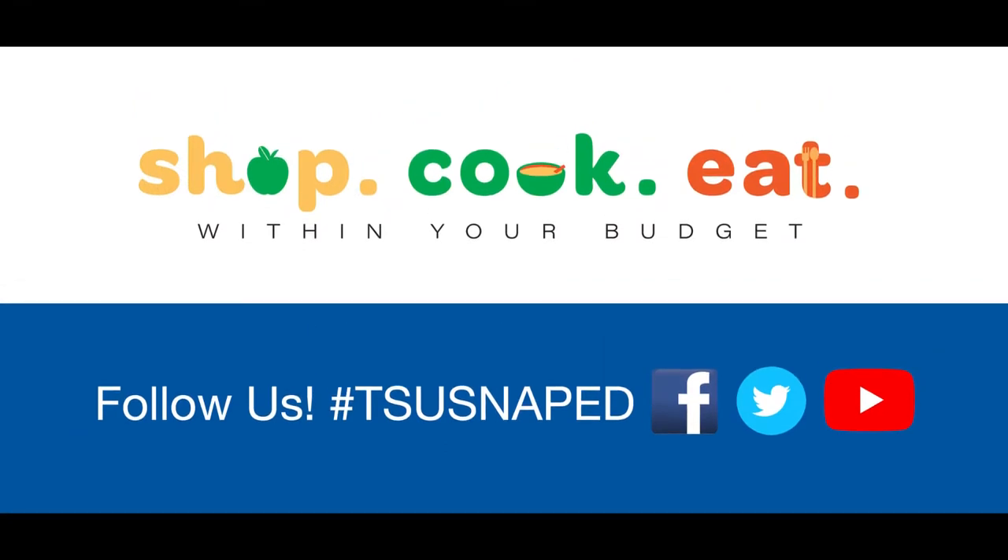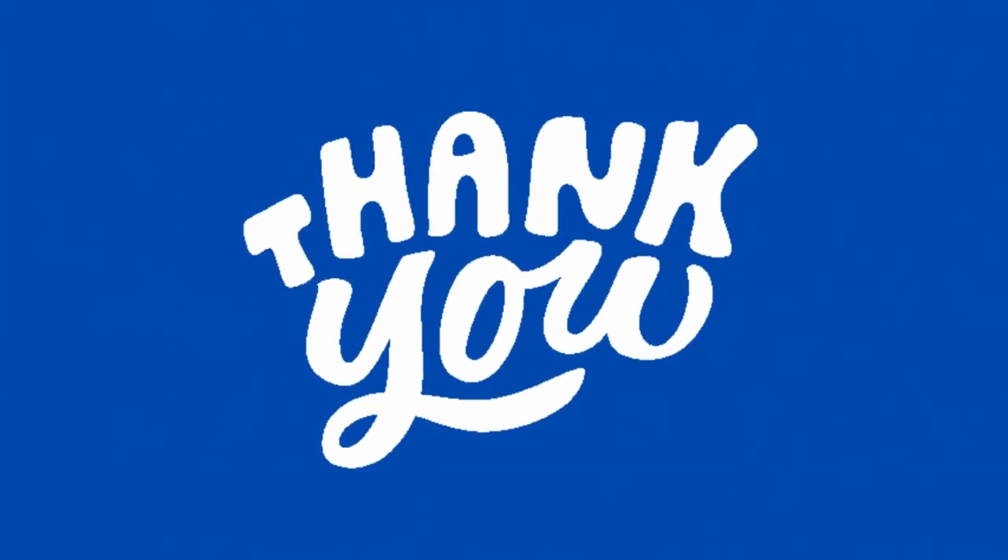For more tips and recipes, follow us at TSUSnapEd — that's T-S-U-S-N-A-P-E-D. Thanks for watching!